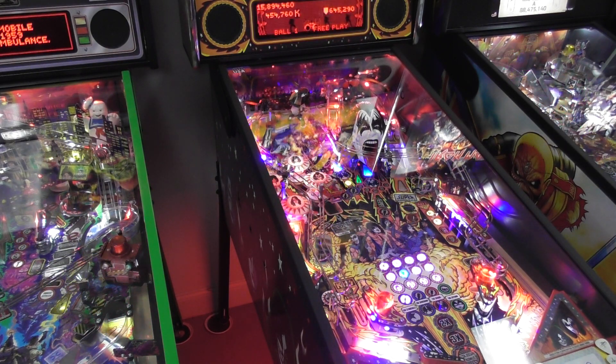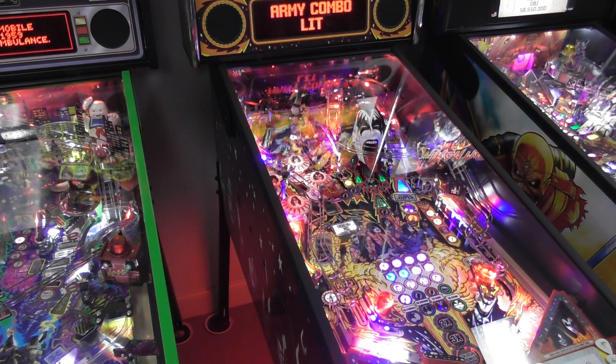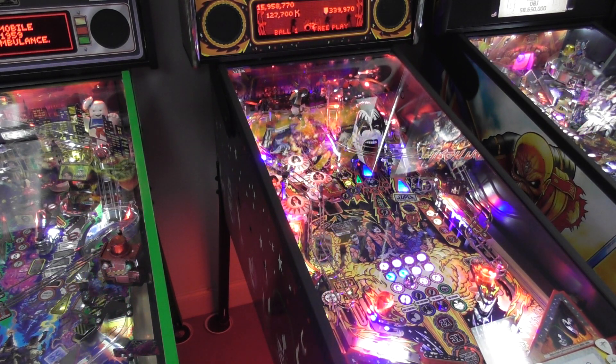Backset passes left will give us a mystery award, and that's a nice combo. I want to start that Star Child multiball again.